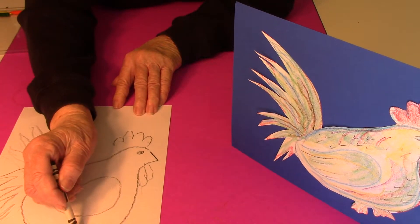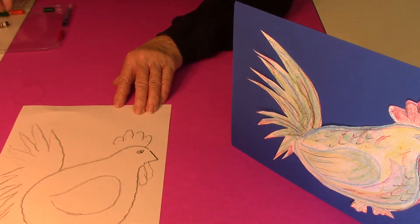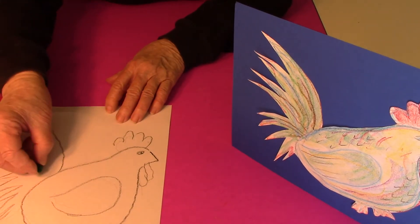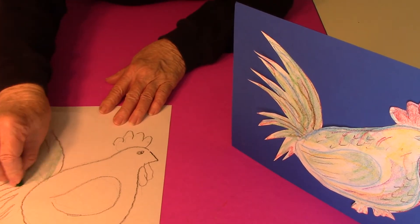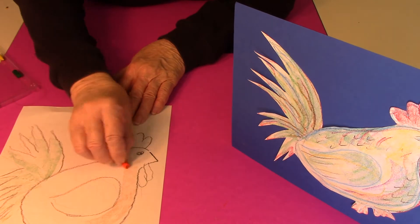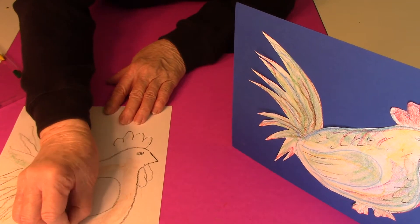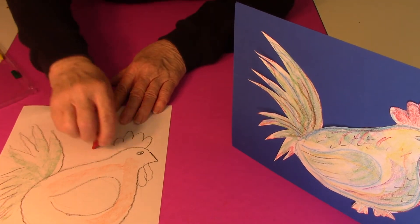Then just some little indications for the feet. When you're making a picture like this it's a good time to use crayons on the side because it makes a nice line. I like broken crayons because you can use them in a lot of different ways, and the feet and the comb.